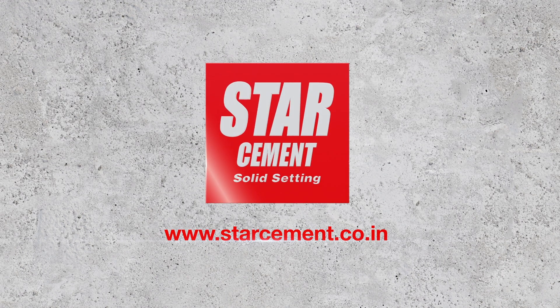Visit www.starcement.co.in for more home building tips. Keep watching Ask Star Cement.